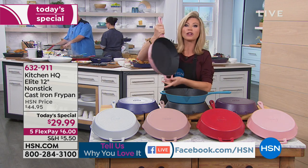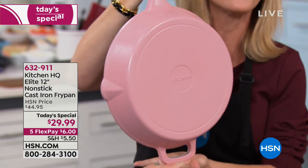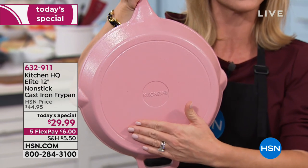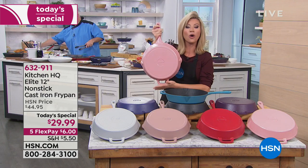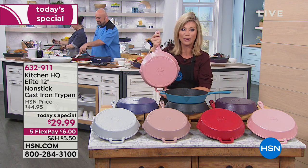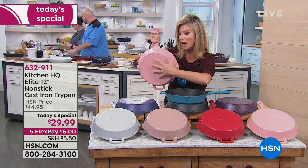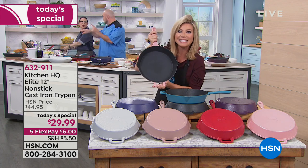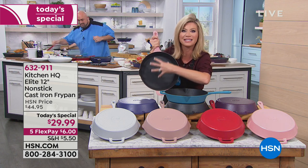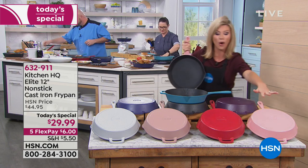You are looking at the world's first cast iron that is 100% completely coated. You just choose your color. This is what we're calling our rose — the perfect shade of pink. Only a few hundred remain in the rose. It's not only nonstick on the outside, it is nonstick on the inside. You can still see all the little grooves of the cast iron creating those pockets that allow for searing, but it's all nonstick.